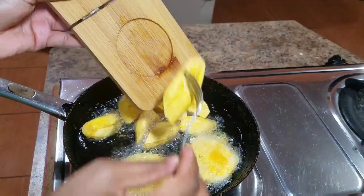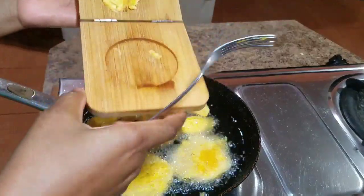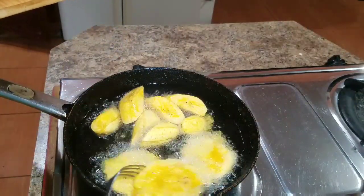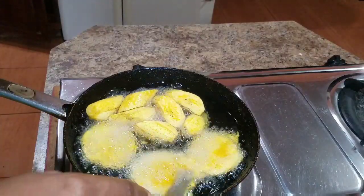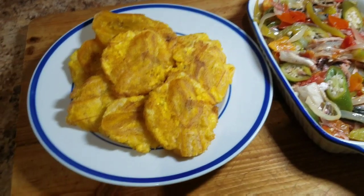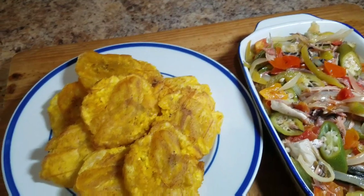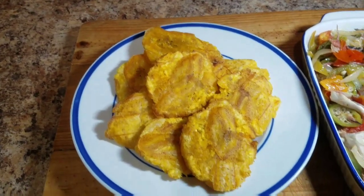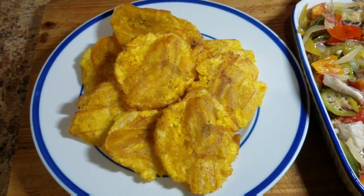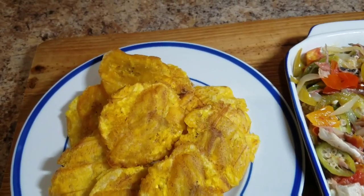Once you're finished frying the plantains, I'll serve this up and show you the final product. Remember to be creative and utilize whatever you have at home. Leave a comment and let me know if you'll try this amazing recipe. Here's the final product of this amazing breakfast — I hope you enjoy it and try it out. Remember to subscribe, turn on your notification bell, tell your friends and family about Kali J's Kitchen. Thank you so much for watching and see you tomorrow for another awesome recipe!